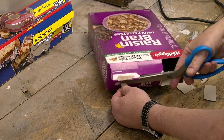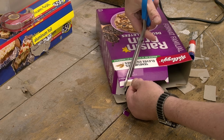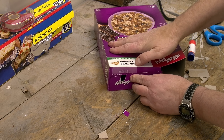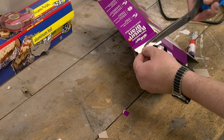You can do it neater than I am — I'm trying to do it for the camera. It only has to be bigger than the actual pinhole, so that's all that matters. And we'll just put an indent in this flap so it doesn't get in the way.